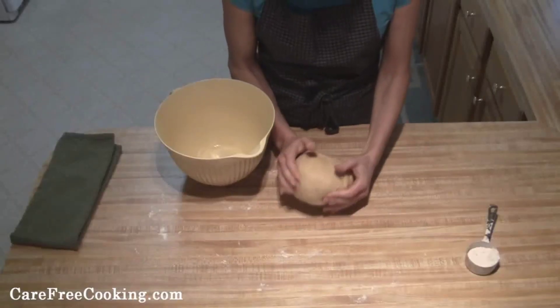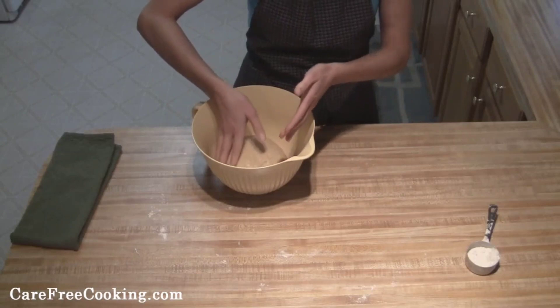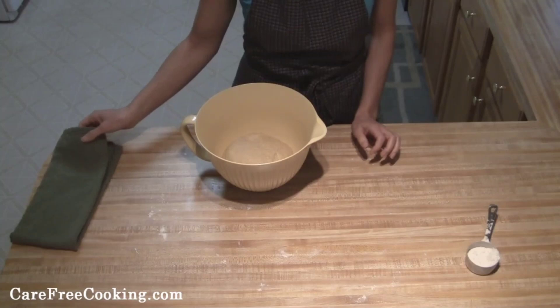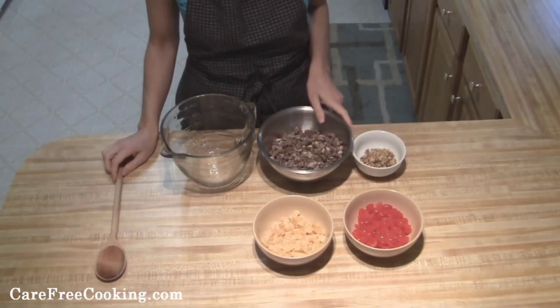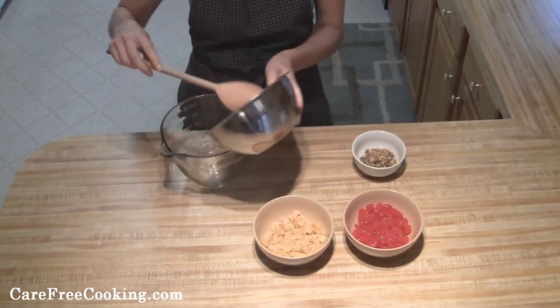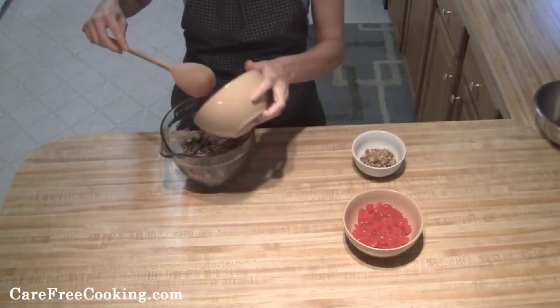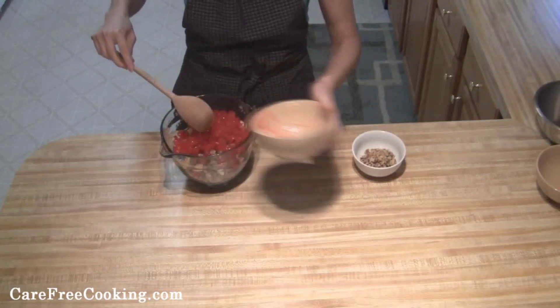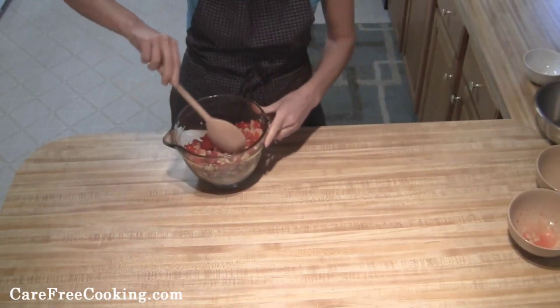I kneaded this until it basically wasn't very sticky anymore. Then I've got a greased bowl — just set the dough in your bowl, place it on a warm surface to let it rise until it's about doubled, and cover it with a cloth. While your bread is rising and almost doubled, take all of your fruit and nuts and combine them all together and mix it up really well.